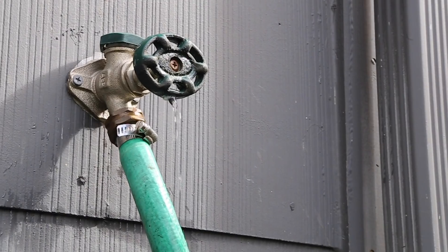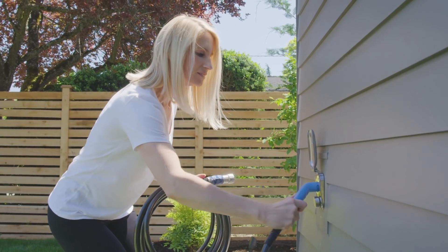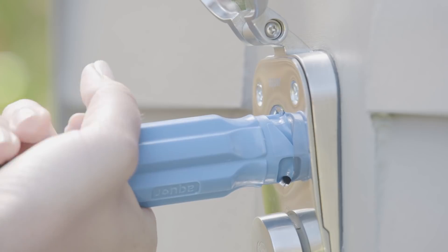We knew there had to be a better way to access water. The Aqua House Hydrant is a revolutionary faucet system that makes using your water easy and enjoyable.